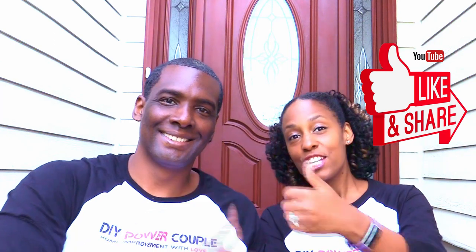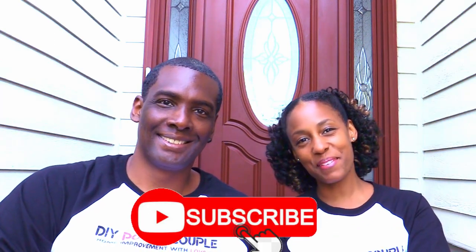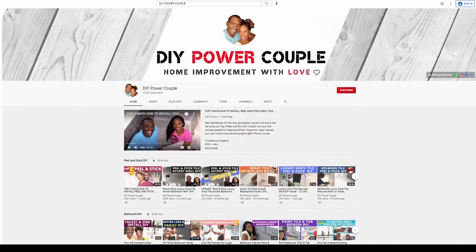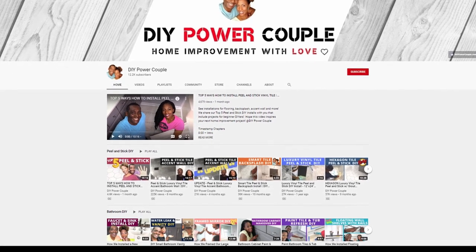And if you like this video, please give us a thumbs up, share with your family and friends, and subscribe to our channel. And remember, you can DIY too. DIY Power Couple YouTube channel is your source to help you unleash your inner DIY power.